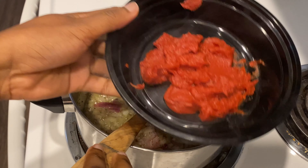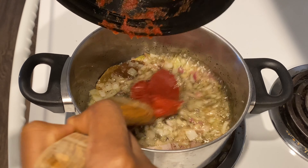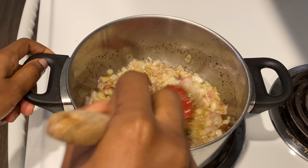Afterwards I will add my tomato paste. The tomato paste is actually what gives the jollof that distinct red color, so you want to fry this for about 10 minutes before you go ahead and add the pepper mix.